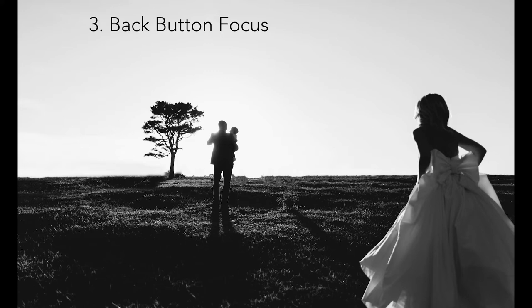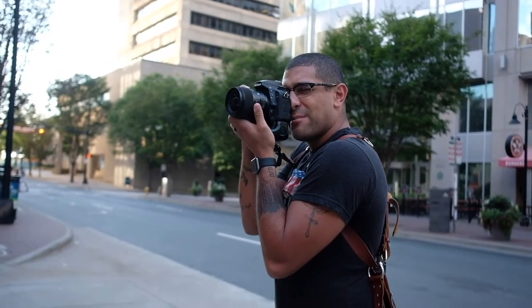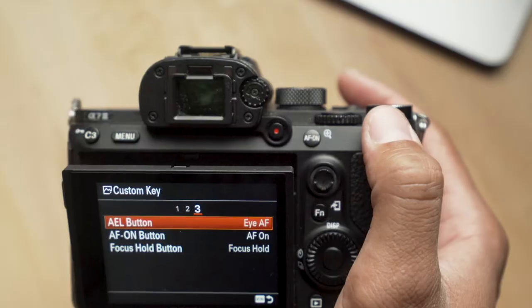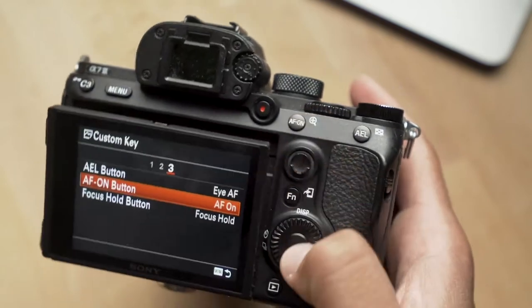Number three: back button focus. This is huge for me. I love using back button focus because when I'm thinking of an image, I love focusing on something — maybe on the corner — and then recomposing my image so I can get the composition that I really like. Generally, when you push the shutter down halfway, your camera starts to focus. But with back button focus, we're completely taking that away so I can control where it focuses — not just on the middle frame, but somewhere on the right — and then I can recompose and take the photograph without it focusing again.